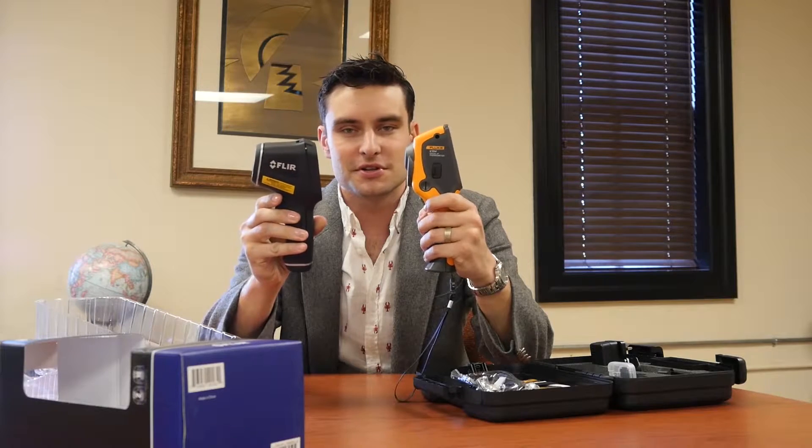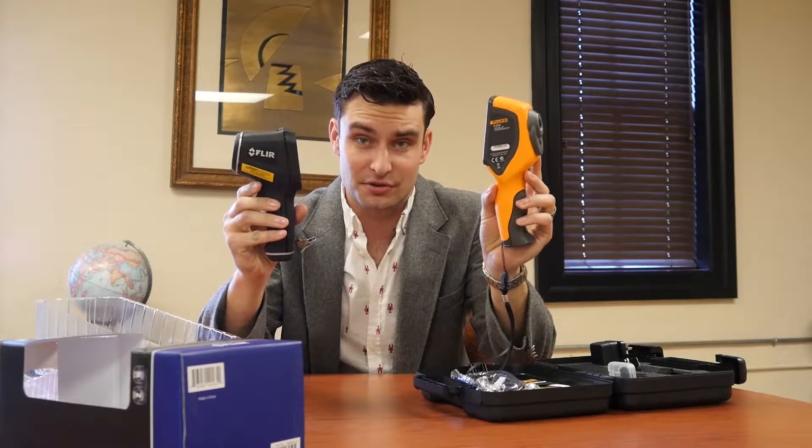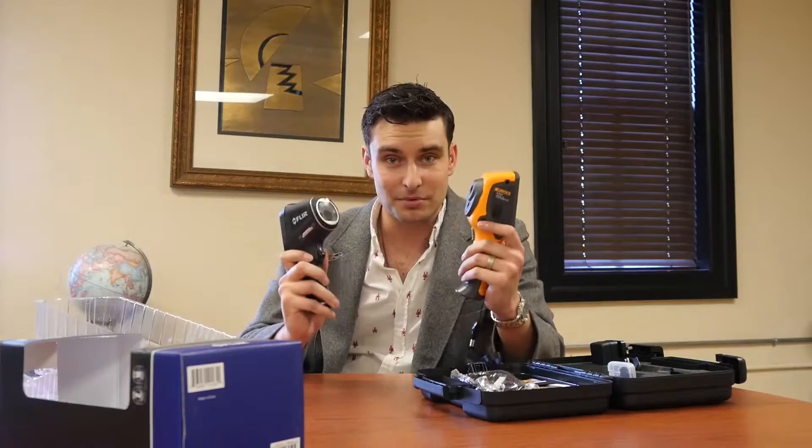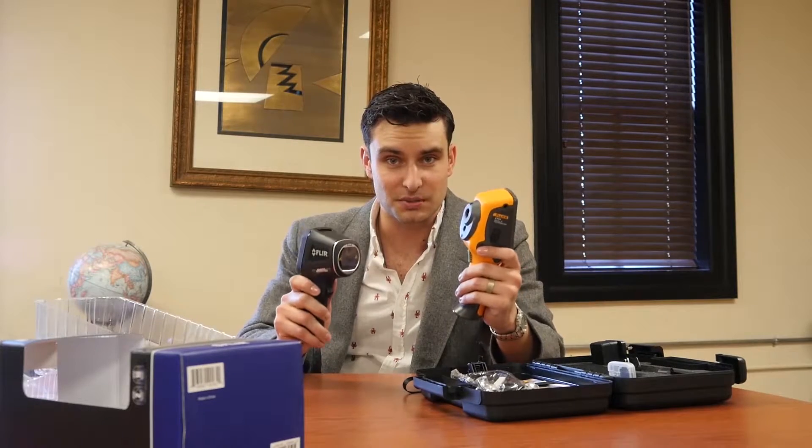Now you might be experienced with getting these videos from industry professionals here on the T-Equipment site in the past. Well guess what? I'm just a discerning consumer comparing apples and apples here — or apples and oranges, or bananas and oranges, or some type of fruit simile.